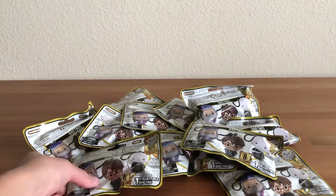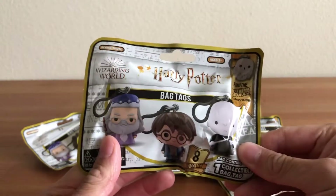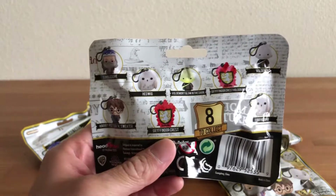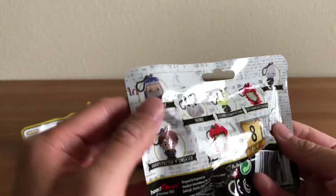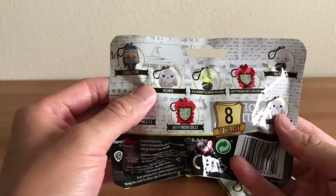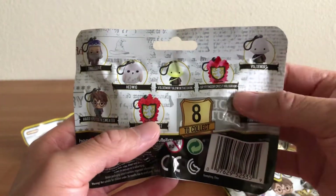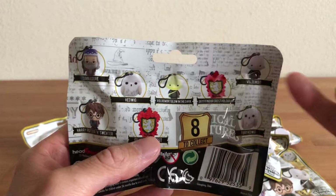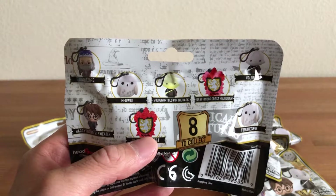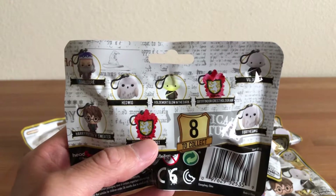The cool thing about this one is that there are a lot of chase figures to hunt down in Series 3. The sets aren't usually really big — not a ton of figures to collect. There are eight, however there are some interesting ones. We have Dumbledore, Harry Potter in a sweater, and Hedwig. There's a Gryffindor crest, and there's a Gryffindor crest hologram version which I'm assuming is more rare, so I'd love to see that today. There's also a Voldemort glow-in-the-dark version which is really cool, and that's probably the one I want to collect the most of all these figures.